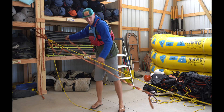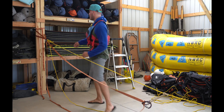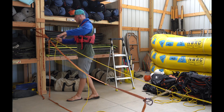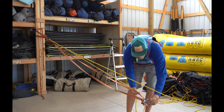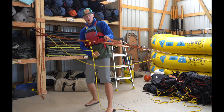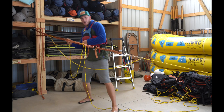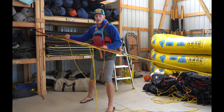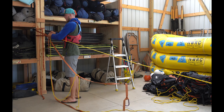We have our four-to-one set up. I'm going to go ahead and take my mule hitch out of the system and keep tension on the braking strand with one hand. I can then take this other part of the system in my left hand, be pulling, and then take in the slack with the munter. If I need a break because this is really exhausting work, I can then come back and tie it off with another mule hitch.